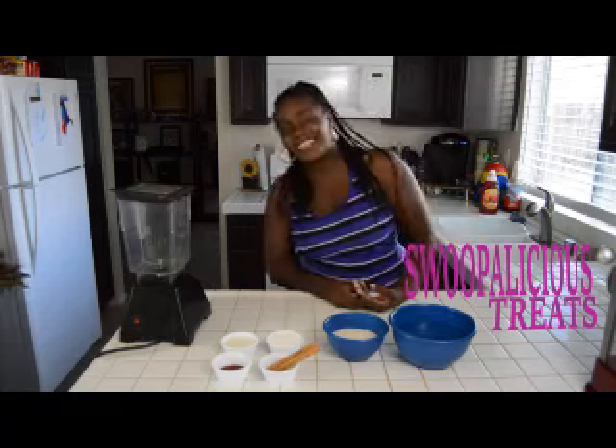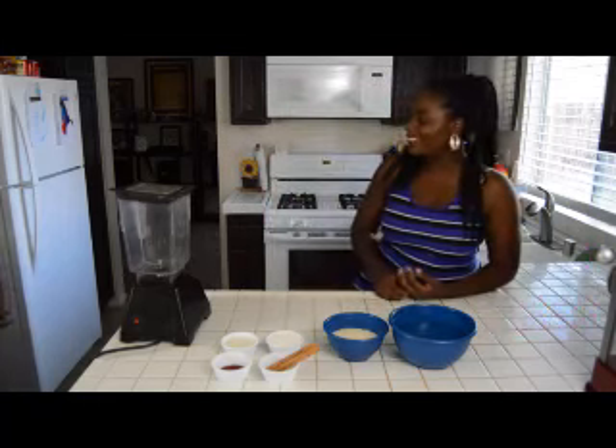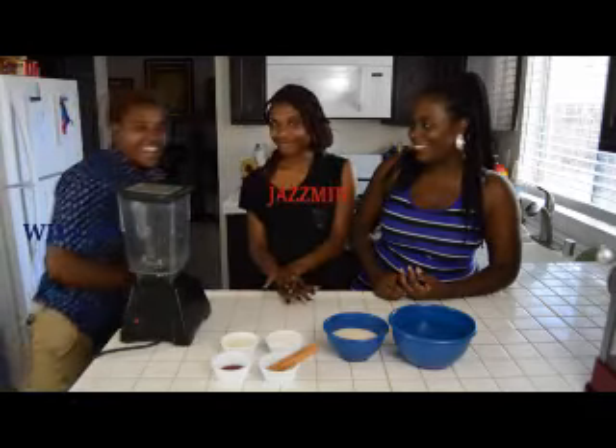Hi, welcome to Smooth and Mrs. Treats. Today I have two friends with me. Hi, I'm Jasmine. Hi, I'm Wilson.